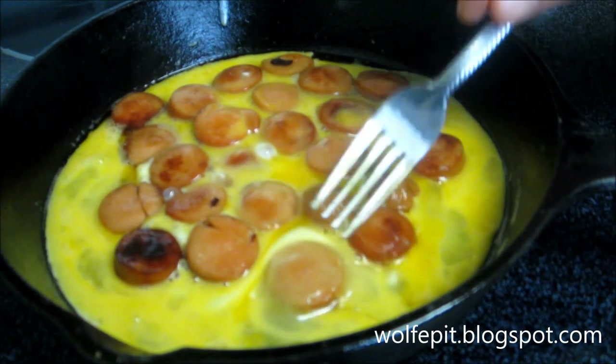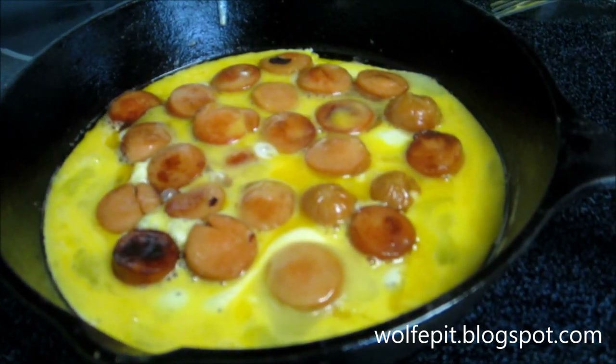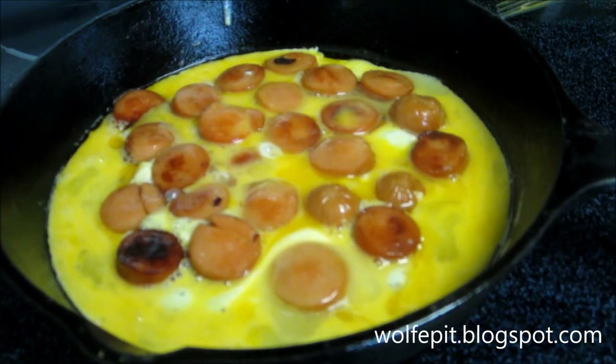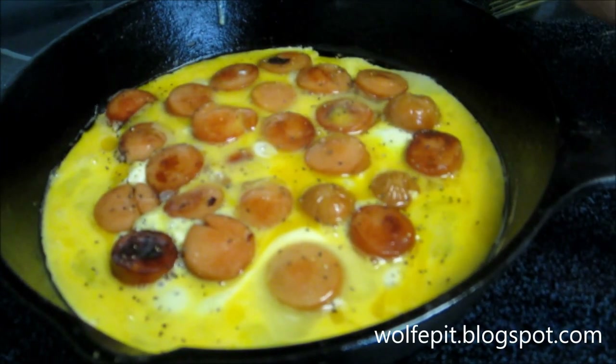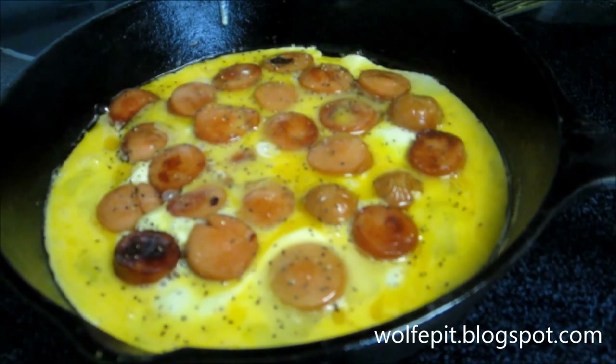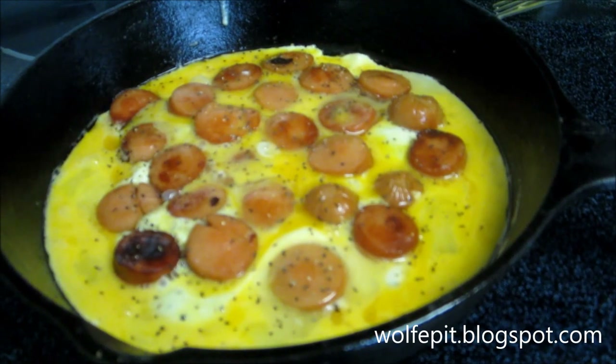Put that in there. Just touch it with a little bit of black pepper here. Let that cook until the eggs set up and we can flip it over. We'll be right back.